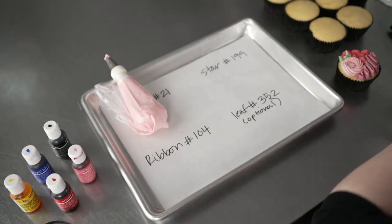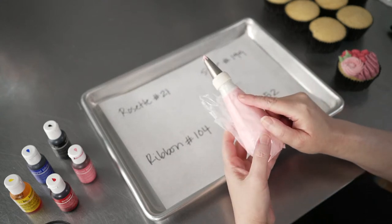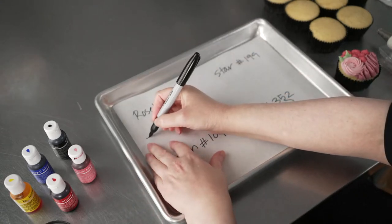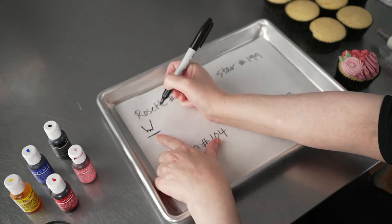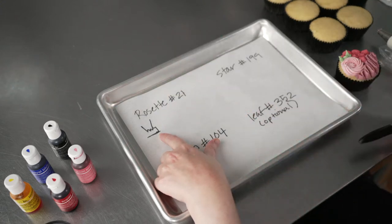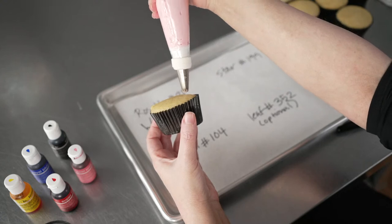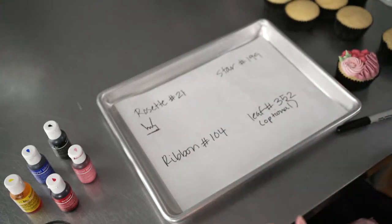I'm going to go through each of these bags and cover the little techniques we're going to use first, and then we'll bring over some cupcakes and do some on those. The first tip I'm going to use is my number 21 — a big, nice, open star tip — and we're going to use it to pipe a rosette. When you're piping rosettes or stars, the first thing you want to do is make sure that you are floating that tip up off the surface. You want a nice gap — usually about the same width as the tip opening — so that frosting can balloon out and reach its full volume. If you're too close, things will be kind of smashed and flat.